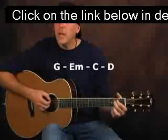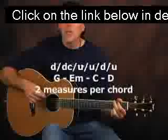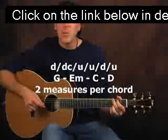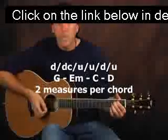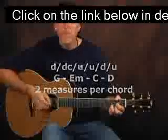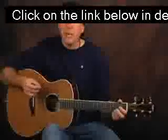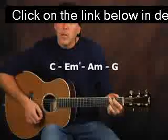We'll go G, E minor, C, and D — two measures on each chord with that same down chuck, up, up, down, up pattern. Then practice that with some other progressions, like C, D minor, A minor, G — something like that.